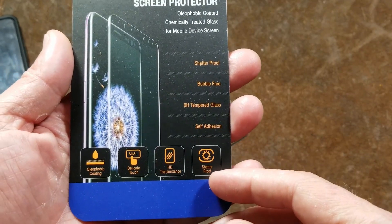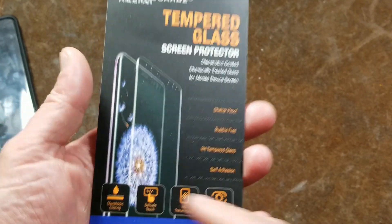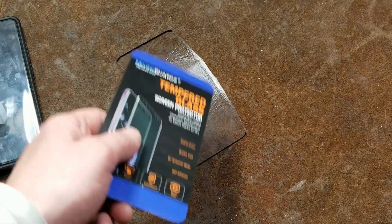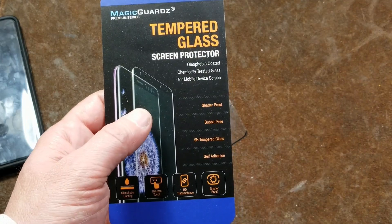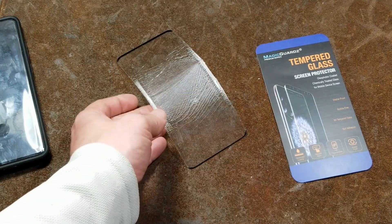These are the ones with the shatterproof claim, but the transmittance is no good. The oleophobic coating isn't a molecularly thin coating — it's just another sheet of plastic, so you're going to get that smooth friction. The shatterproof claim is exactly that, because it's double-laminated.